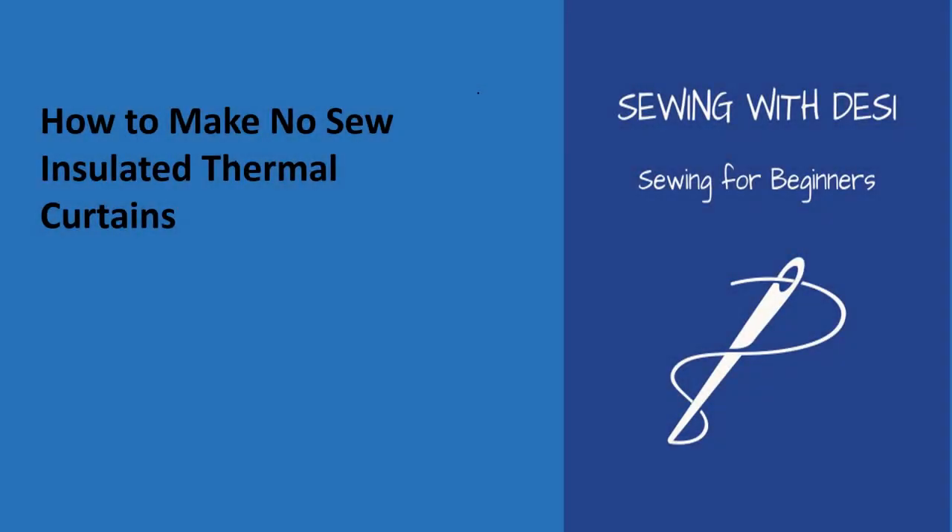The purpose of this video is to provide instructions on how to make no-sew insulated thermal curtains. When it's cold outside and you're sitting in your bedroom or living room, there always seems to be a draft coming from somewhere — it might be from your window or your door. This thermal curtain idea will help to block some of the air that might be getting through your windows and doors.